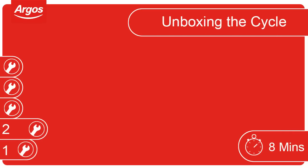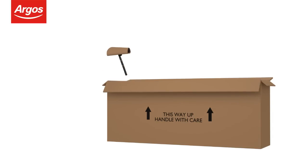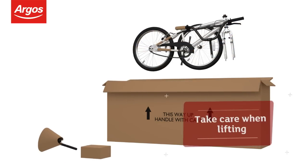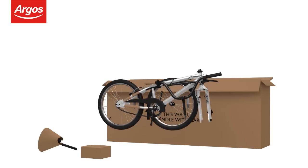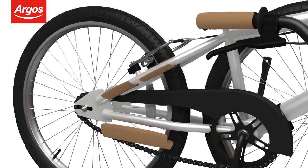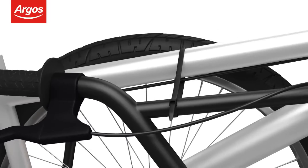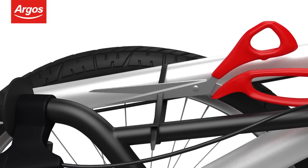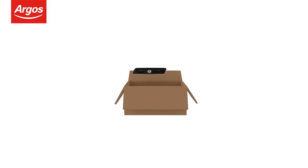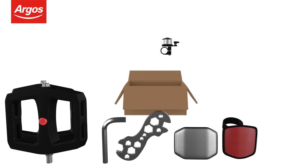Unboxing the cycle. Remove the seat and accessories from the box. Take extra care when lifting. When ready, remove the cycle from the box. Help may be required. Start removing the protective packaging. Use scissors to cut the cable ties where necessary. Open the kit box or bag containing the pedals, tools and all the accessories required to assemble the cycle.